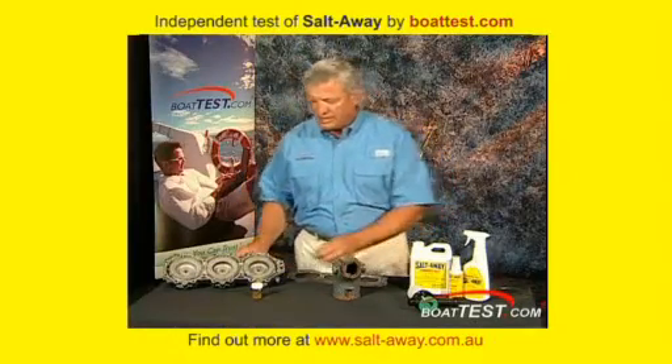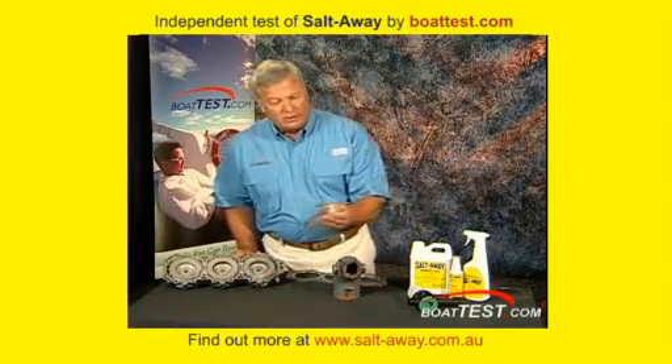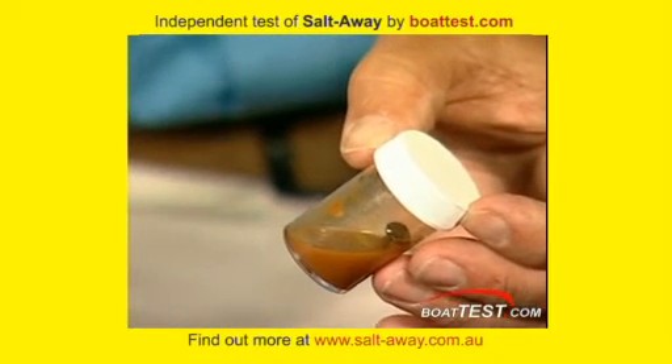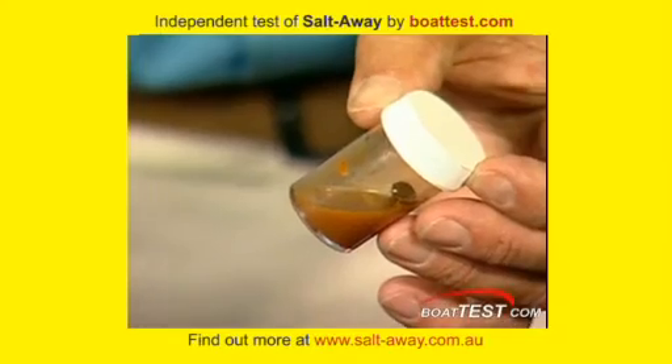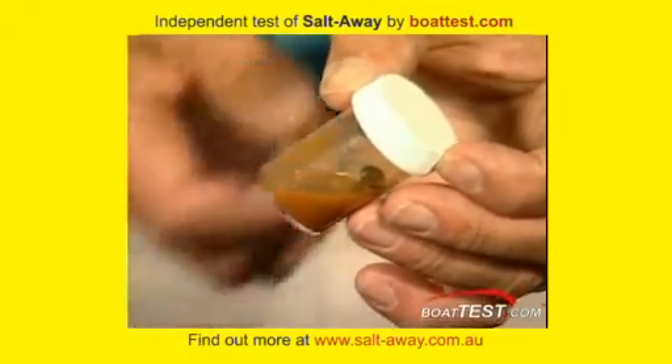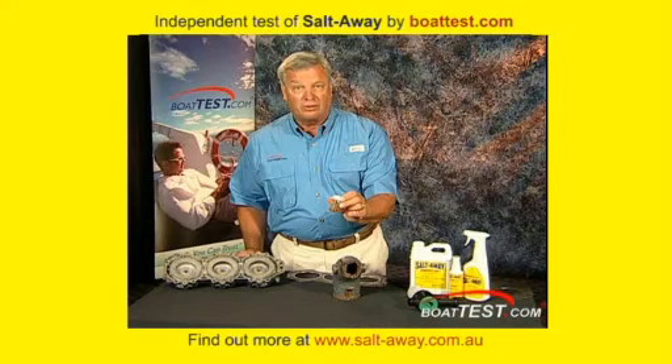What we're working with today is Salt Away. What we have in this bottle here is a nail — a ferrous piece of metal like all engines are — that has been put in a 10% salt solution, very much like the saltwater we run our boats in.